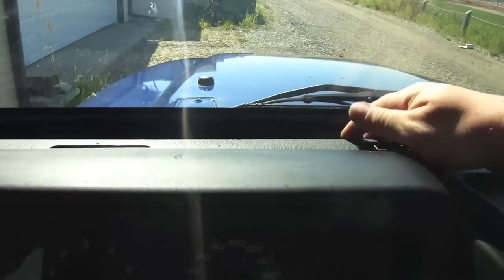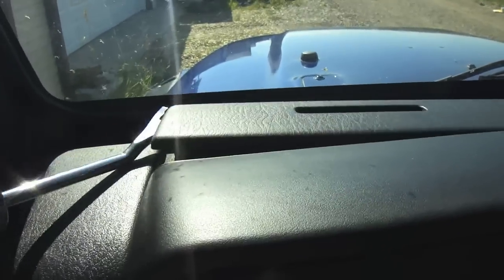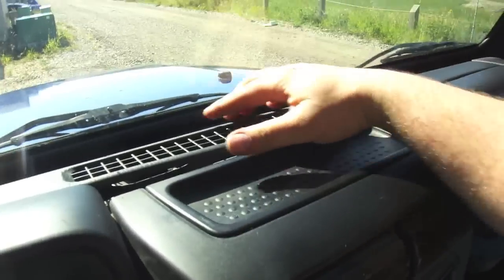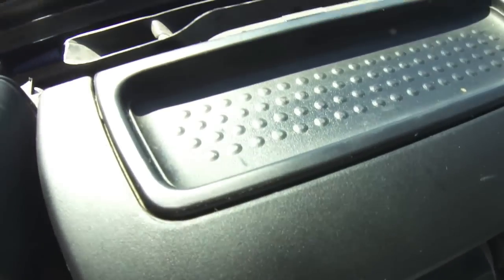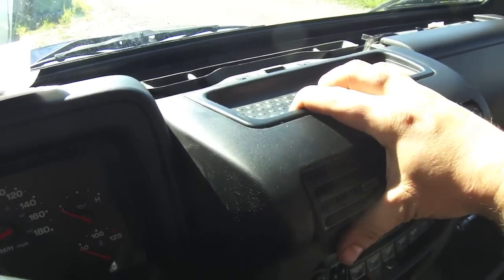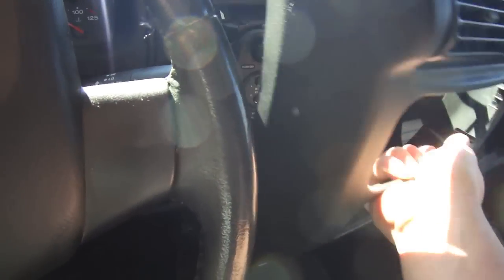One of the first things we need to do is pry up this little panel right here. It's held in by clips. And the second thing you want to do is remove those two Phillips screws right there. Once you remove the two screws up top, you can pull the front panel — give it a good pull up top, it'll pull forward. Open up your glove box, grab it in the corner here, and then you can pull it the rest of the way out, just like that.